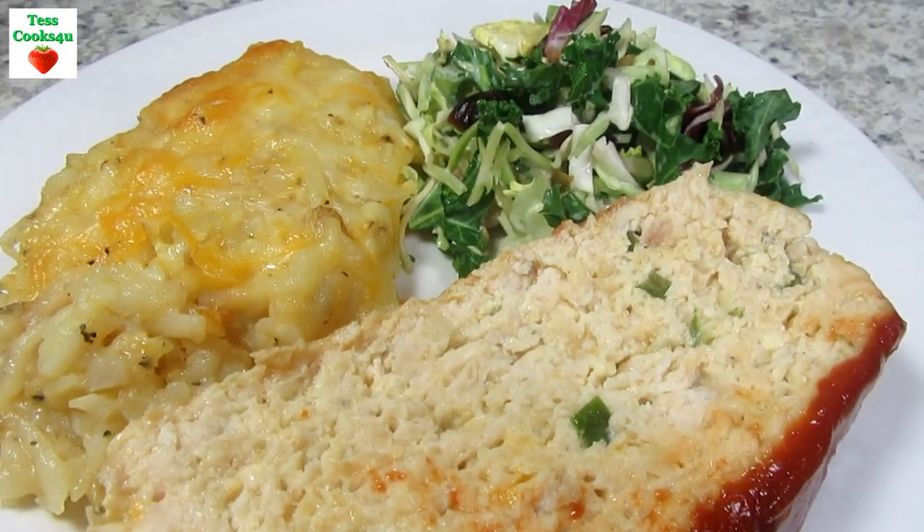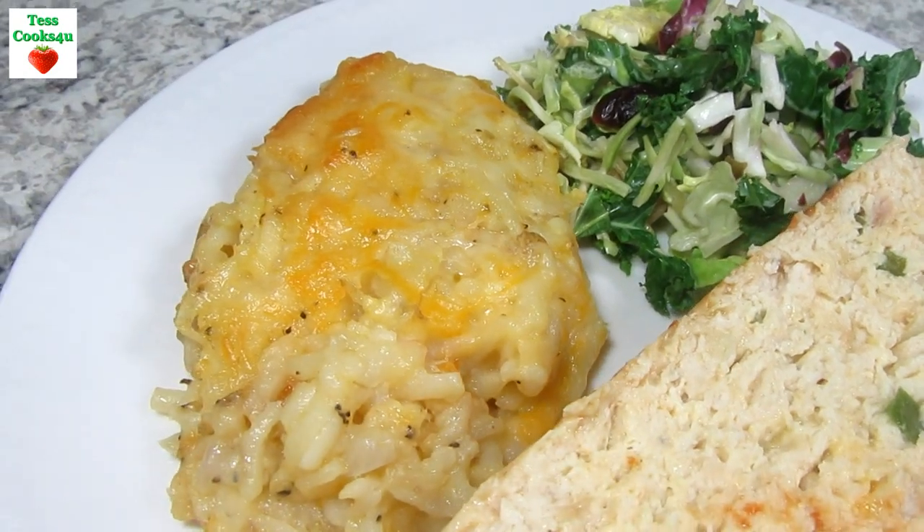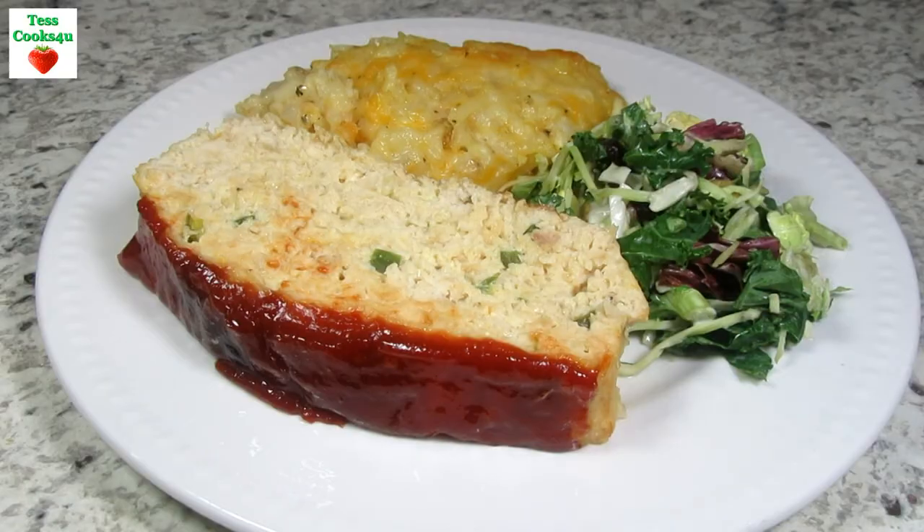And that's dinner! If you don't like the idea of the sweet ketchup top, you can leave it off and serve as is, or serve with a little chicken gravy on top.